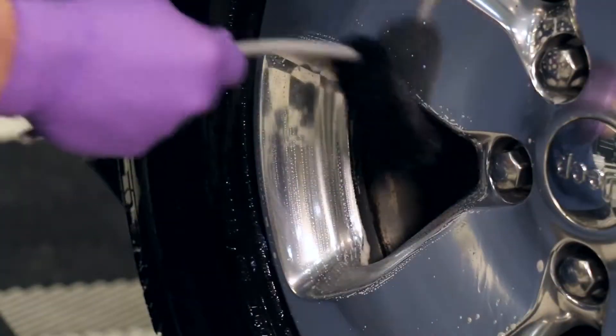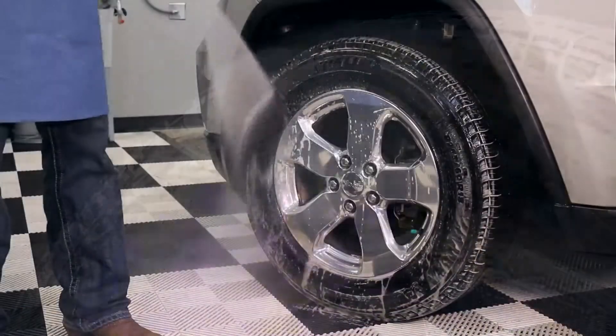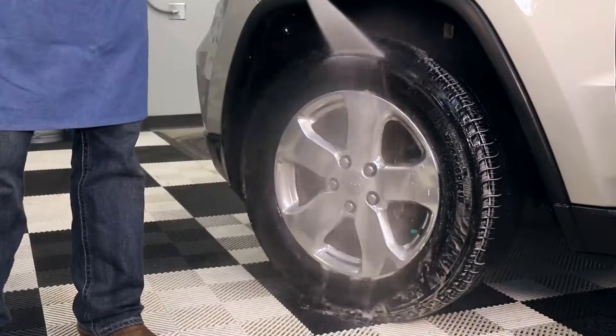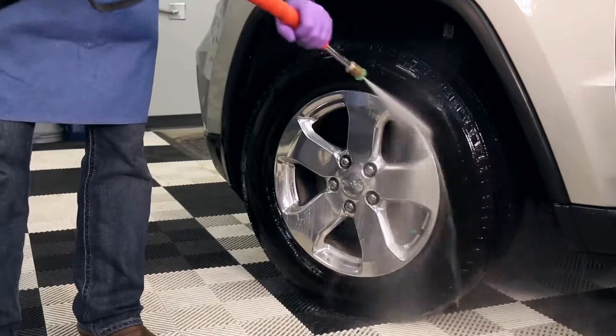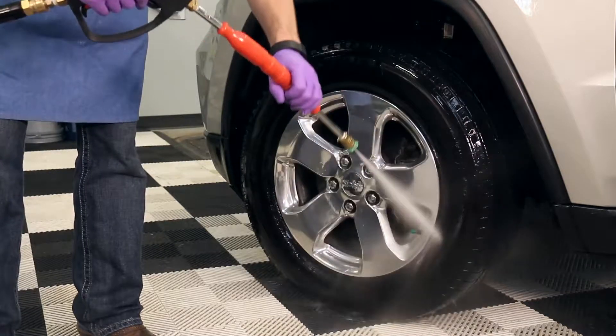Agitate the product on the wheel with a spoke brush and on the tire with a stiff bristle brush. Thoroughly pressure rinse the wheel, holding the spray nozzle 8 to 12 inches from the surface. Stand at different angles to ensure the product is completely rinsed from the wheel.